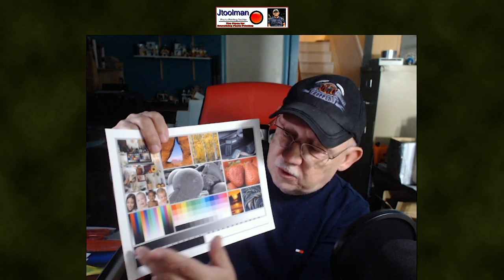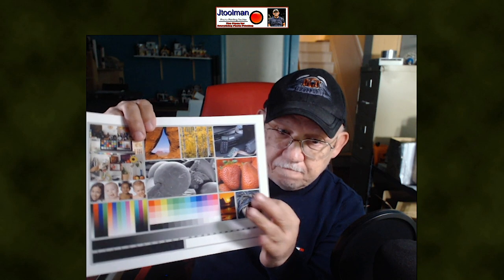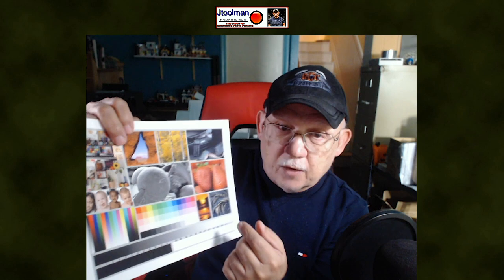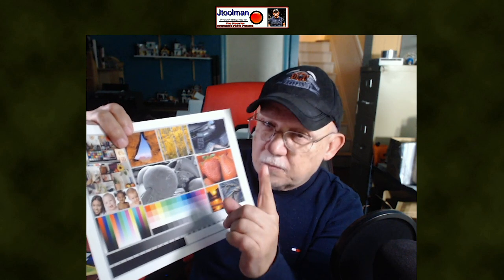Can you see all of the tonal changes across that ramp? My 8550 has a little problem right here in this region — it tends to block the first few tones. That's how you determine whether there's an issue, because if you see that on your own prints you might think it's your images, but it's not — it's the printer. This is printed on Premium Matte from Epson using the correct ICC profile. As you can see, it has an abrupt change right here. The neutral photo in the center seems pretty much neutral throughout.